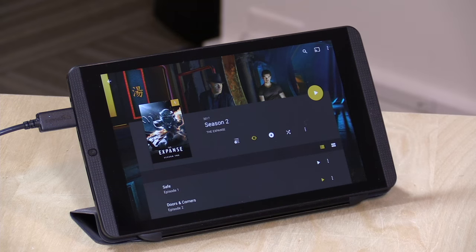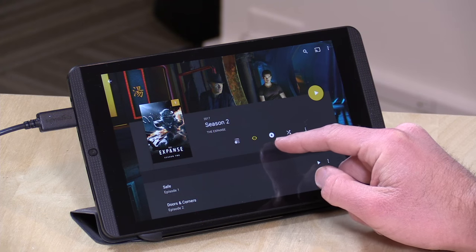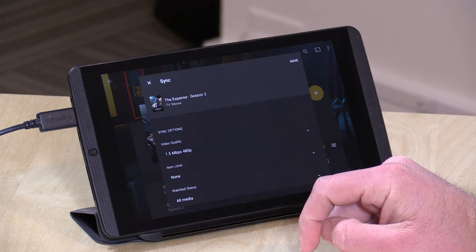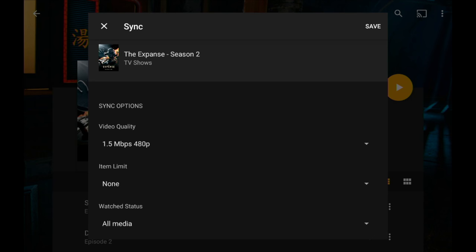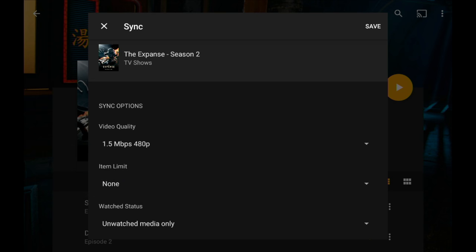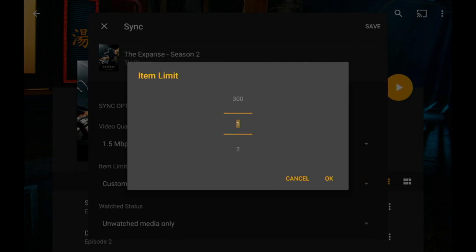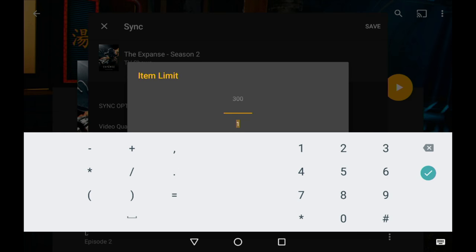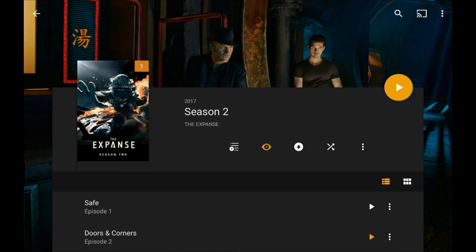Now that I have everything configured, let's look at how we can download stuff to our device. I have season 2 of the Expanse pulled up and I have a download option to grab the entire season. There are also filtering options — so I could say only give me episodes I haven't watched yet. There's also an item limit so I could set a custom limit, maybe five or six unwatched episodes, to limit space or bandwidth.